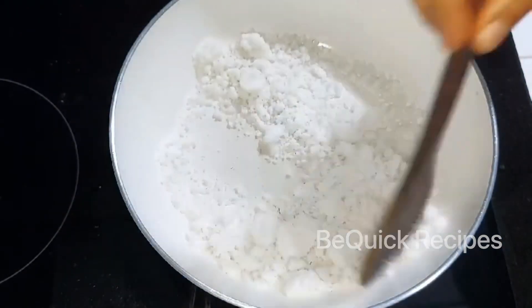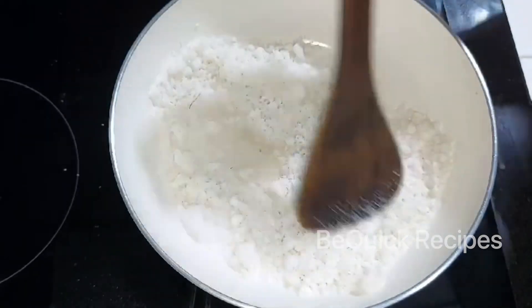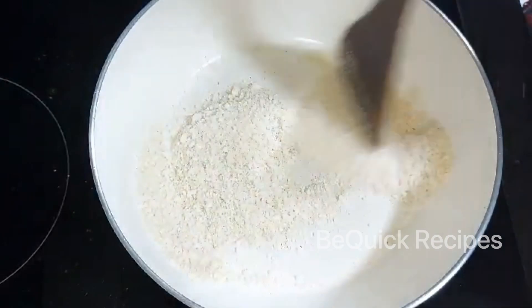I will put dry roast rice in the pan. If you want to make a dry roast, you will be able to make a dry roast — a light brown roast.